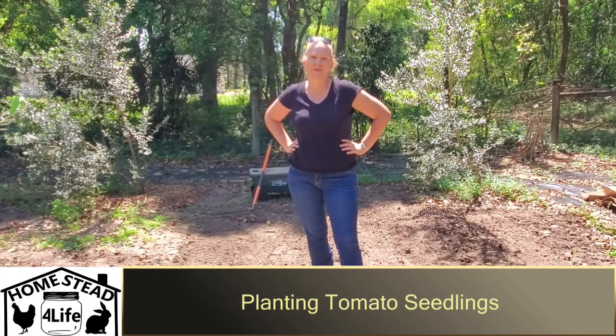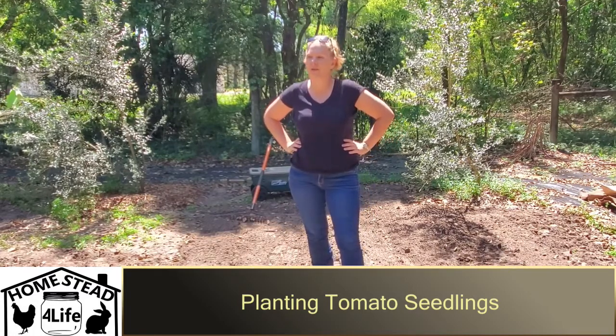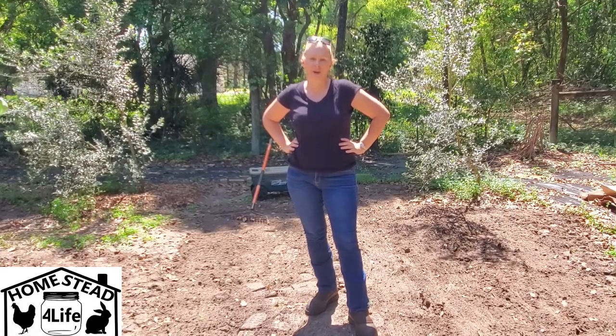Thank you for joining us today at Homestead for Life. My name is Laura and today we are going to plant our tomato seedlings. You may have joined us for our starting tomatoes from seeds video, so now we're going to take those seedlings and get them in the ground.